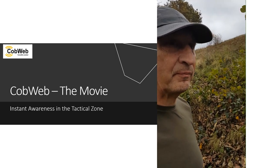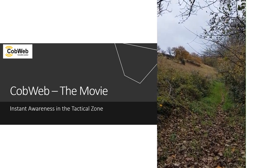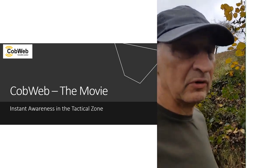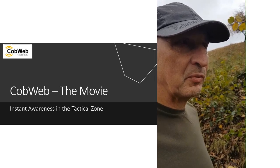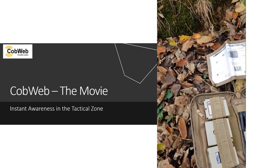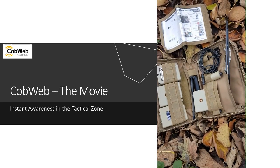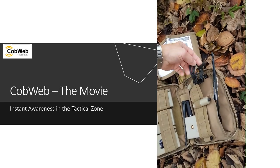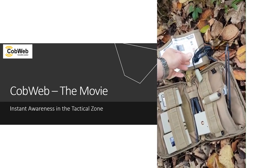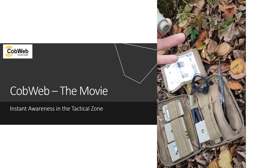Here we are with Cobweb in a remote application. We've got a path which one could suppose that people will approach down. We have a standard Cobweb kit — this is a Cobweb SF — including three transmitters and one receiver. This receiver can actually take up to eight, but we've just got the three here today.